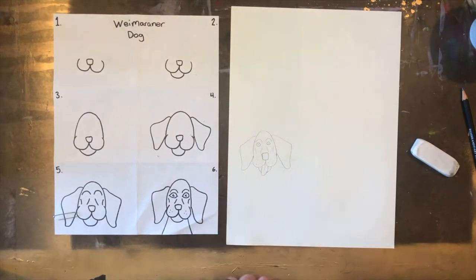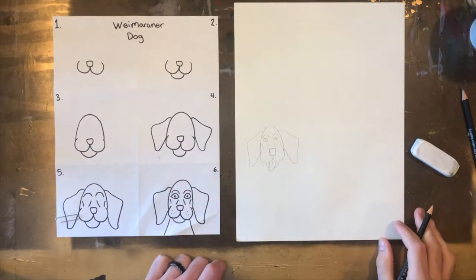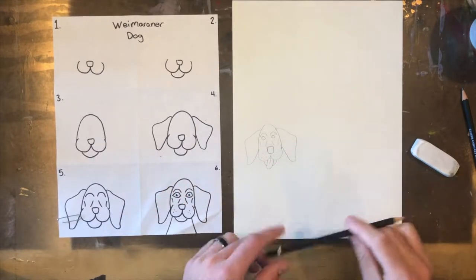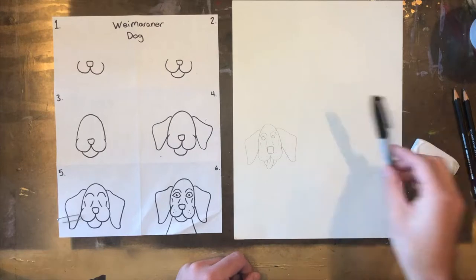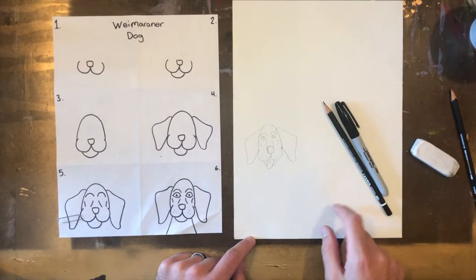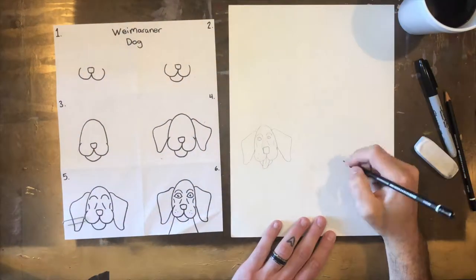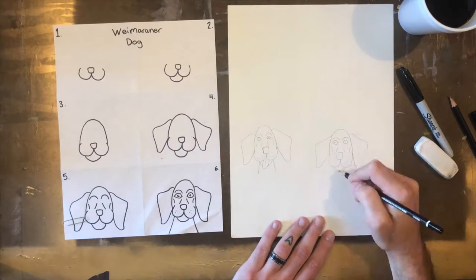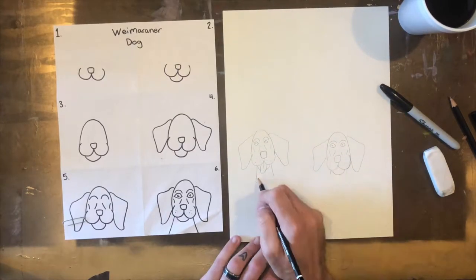For creativity's sake I'm adding an extra step in my first dog — I'm having a tongue sticking out just to make it a little bit more silly, a little bit more kid-friendly. I know a lot of my students like to have the dog's tongue sticking out when they draw dogs. So in this section I'm doing a little bit of drawing to show my Weimaraner.